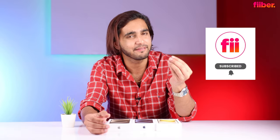Before we do that, share some love — like this video, share this video, subscribe to the channel if you haven't already, and turn on the bell so you don't miss any of our latest updates. With that said, let's get started.